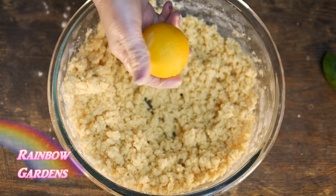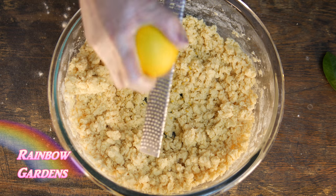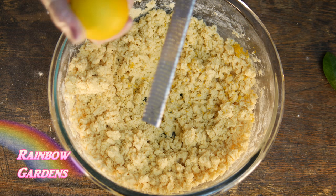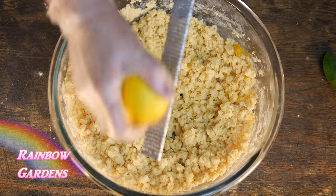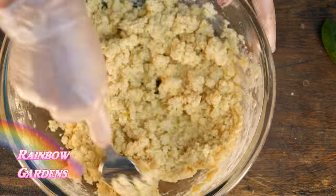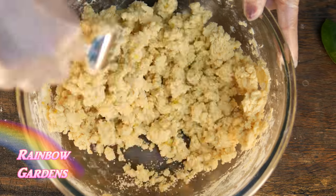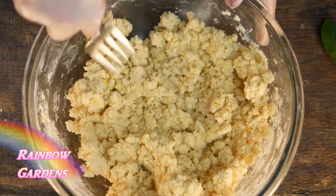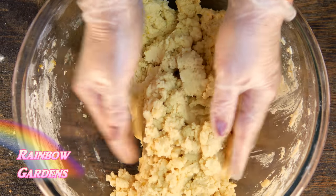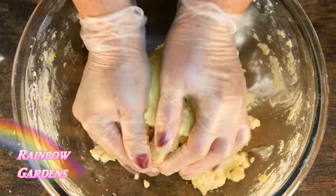Now I'll add the lemon peel — I just want to grate this in there real fine. You can add this earlier, like with the butter if you want to, but I found that sometimes I end up with a lot of the peel on the beaters and then I don't have them in my dough where I want them. So I like to do it last and then just mix it in real well with a fork.